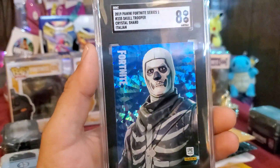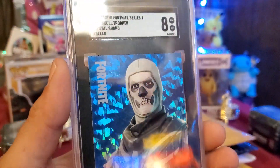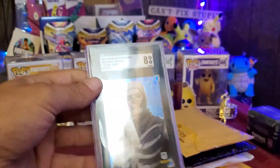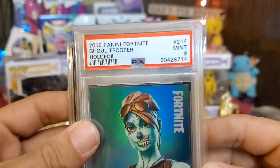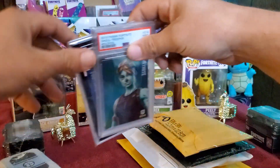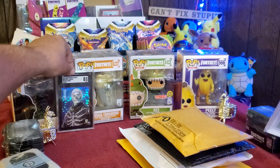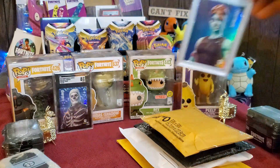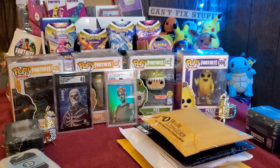And behind that — boom — we got a beautiful card: the Skull Trooper Italian Crystal Shard. Now this one is mislabeled — on the back you can see it says Italy, but PSA messed up and did not write Italy on the front of the slab. Pretty awesome, those are some sweet cards.